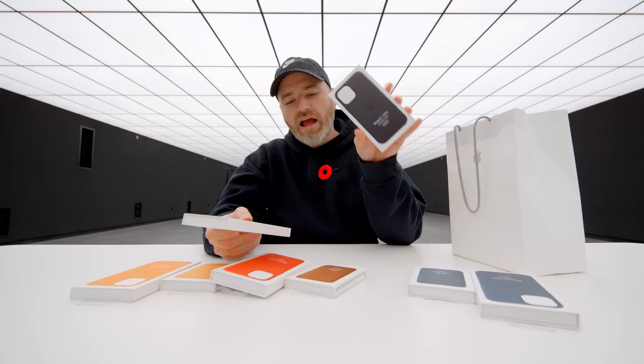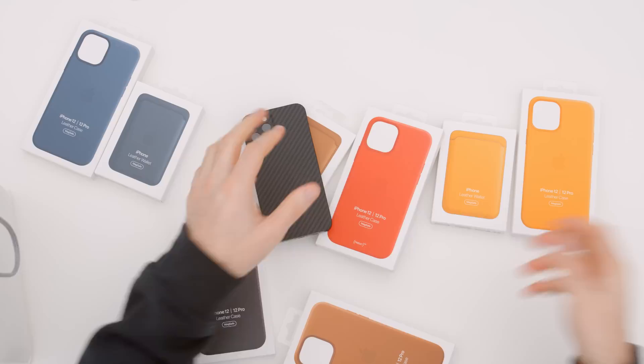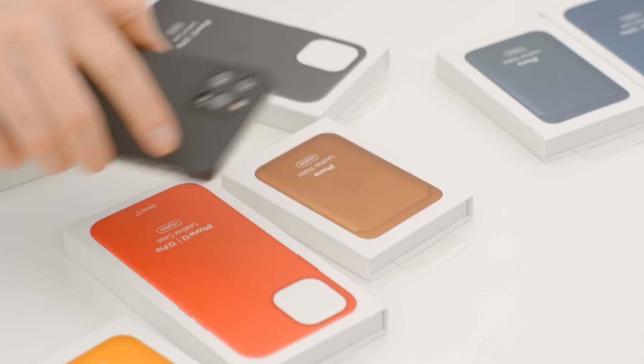I have the iPhone 12 in my pocket. I've been using it every single day with a very thin case. I'm always curious about other options. I did a video on every silicone case — you can go watch that — but let's go ahead and test out these leather ones.